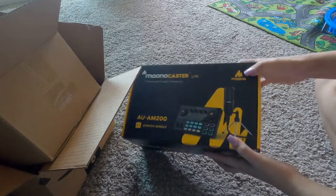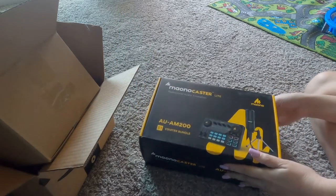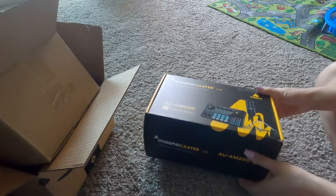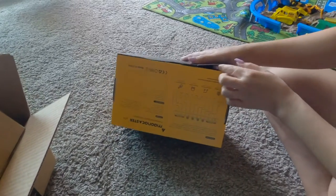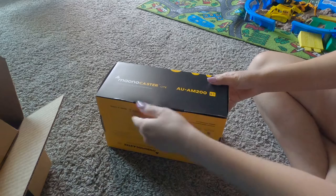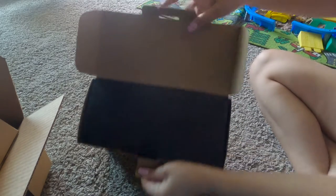Ito na guys yung order ko from Amazon. So, the Monocaster, the EM200. Sana ito na yung pinaka-the best sa lahat ng nakuha ko.